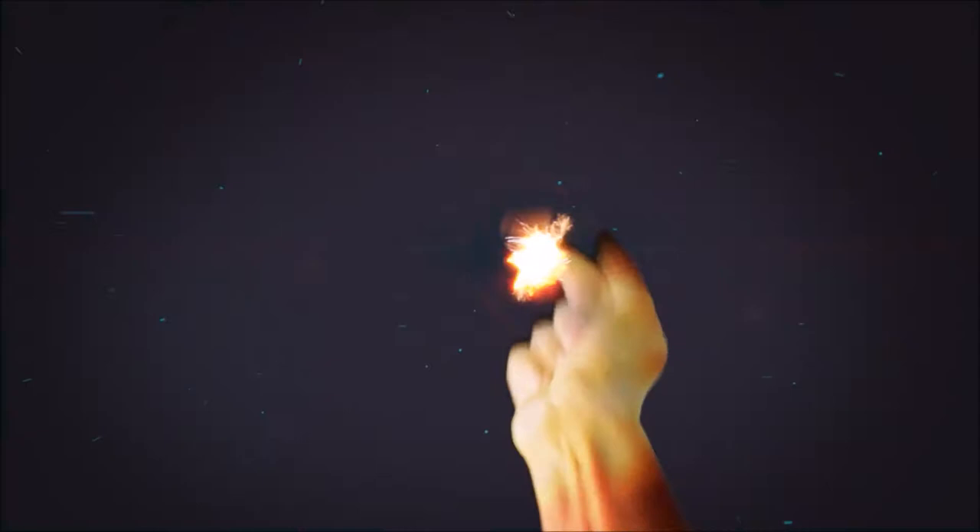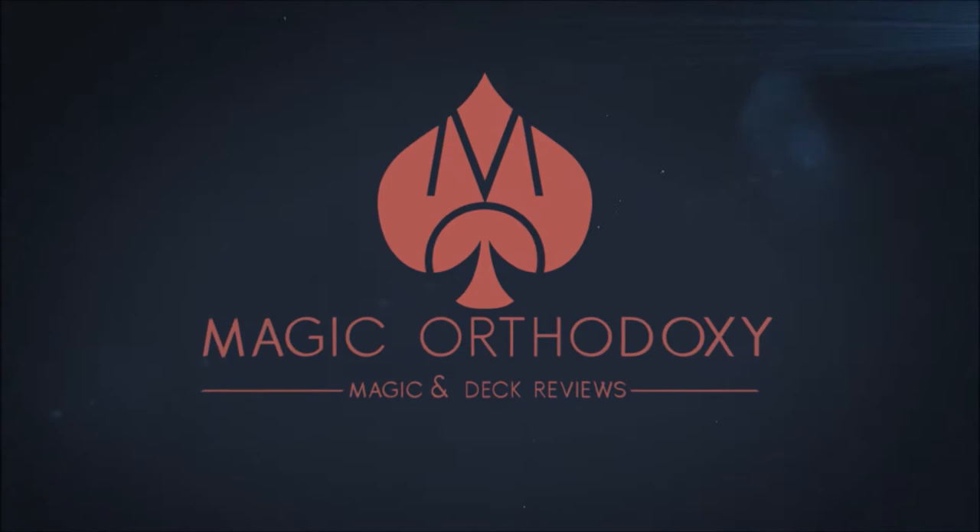Hey everybody, welcome back to Magic Orthodoxy. My name is David and this is a deck review. Today we're going to look at the Revelation deck.